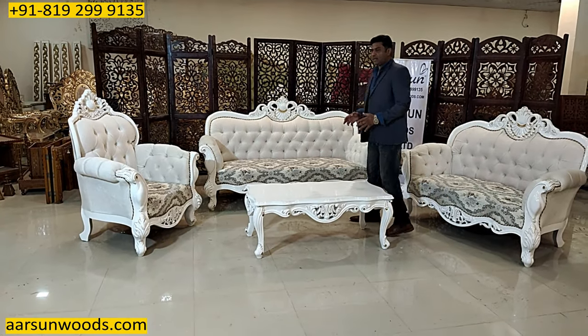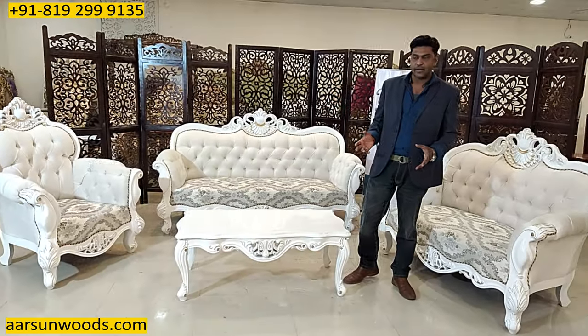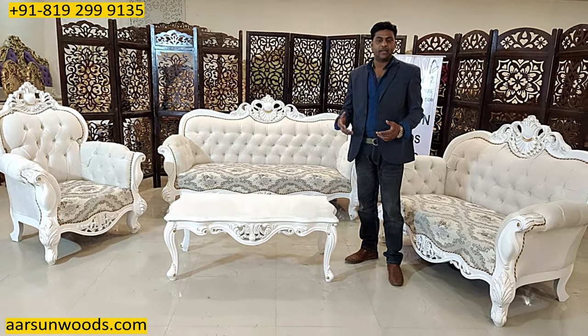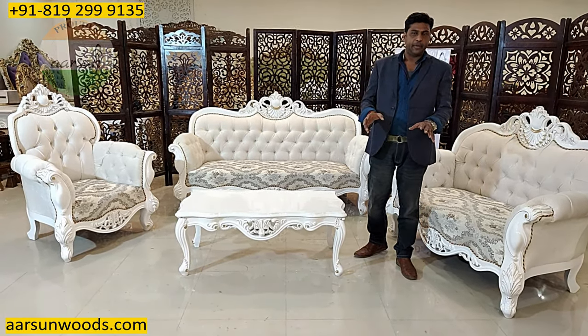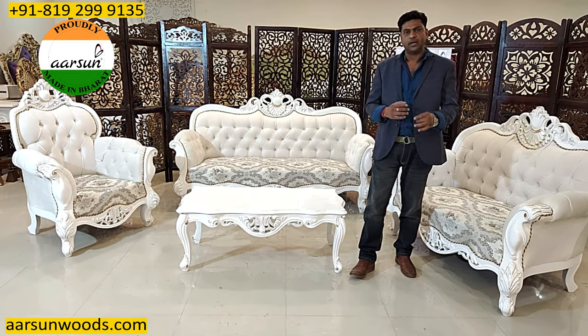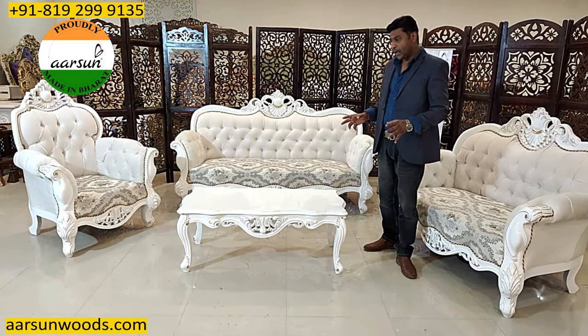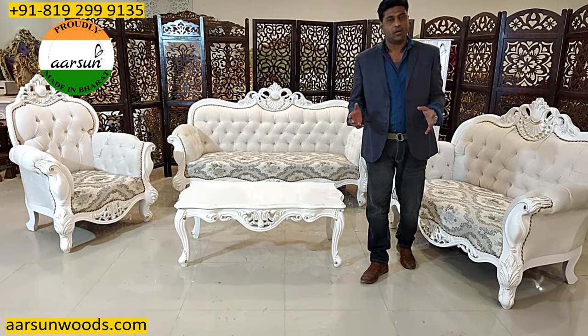Making a standard set of four, five or ten units in standard color and standard fabrics is very easy. But when we make something different every time — in the past 400 videos I have shown you so many units, each time in a different color, different fabric, different theme — and that's why we are getting orders from everywhere across the globe.